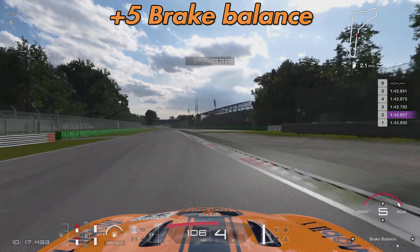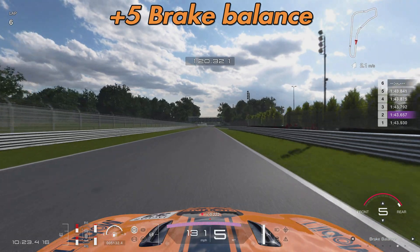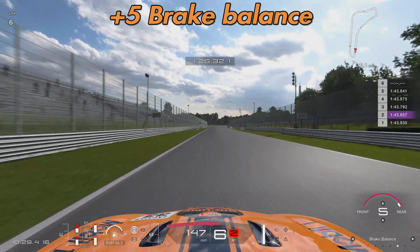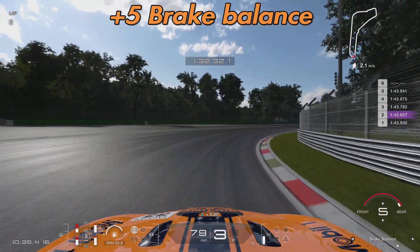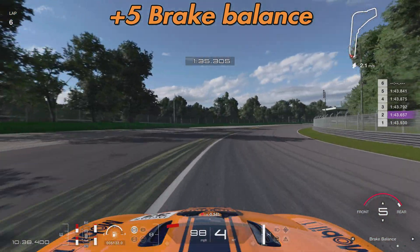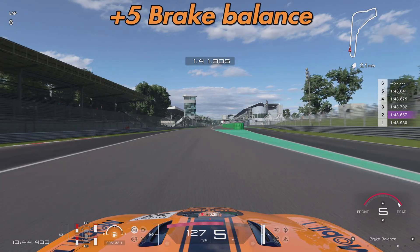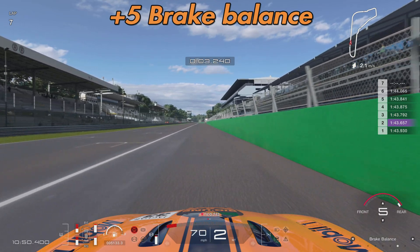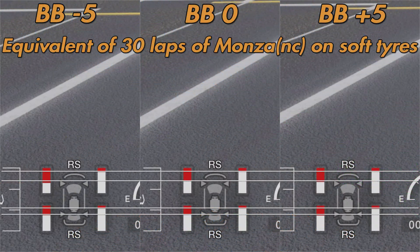Moving on to the final run — brake balance at plus five. The theory is we'd get more rotation, and I can confirm that through the Lesmo corners compared to minus five I could feel a lot more rotation. I could get the nose into the corner earlier and get on the power earlier, which seems reflected in the lap times. I'll note we're doing more and more laps and this was the last test, so we're probably getting more dialled into the car and track, but this should help look after the front tyres.